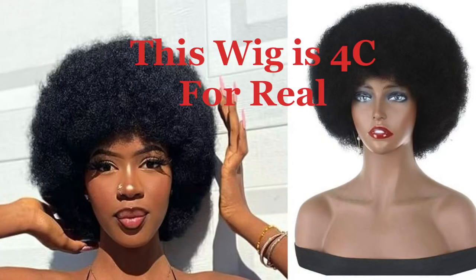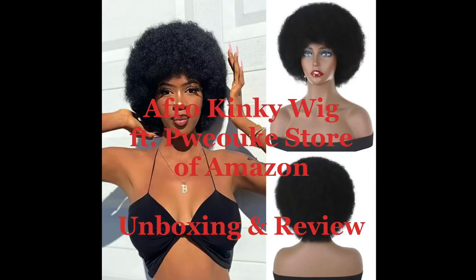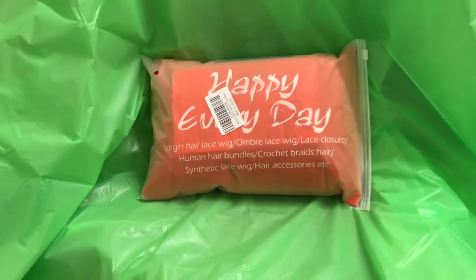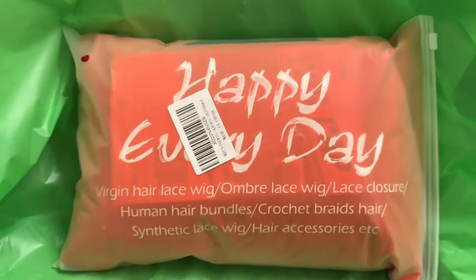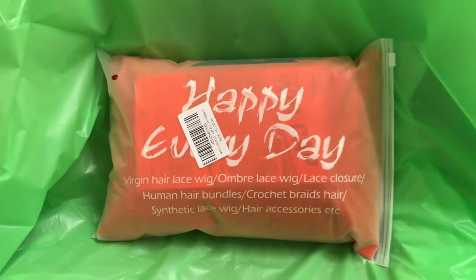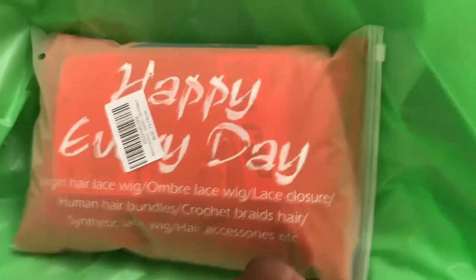Hello and welcome back to my channel. My name is Ty and this wig is a 4C for real afro kinky wig featuring the Puyoke Store of Amazon unboxing and review. A lot of the units that I receive for review are coming in this type of packaging, so for my Amazon units it's becoming the standard.